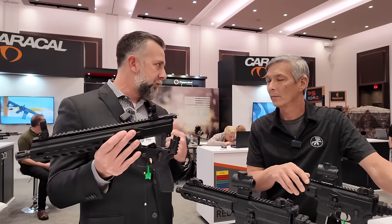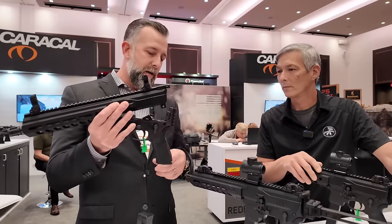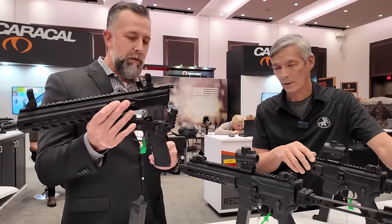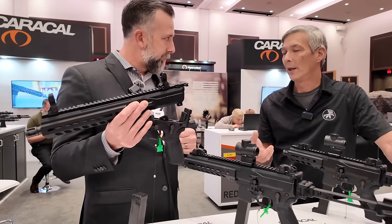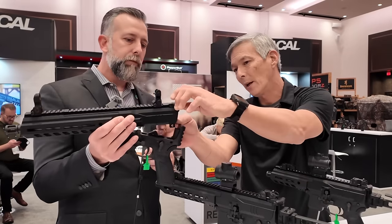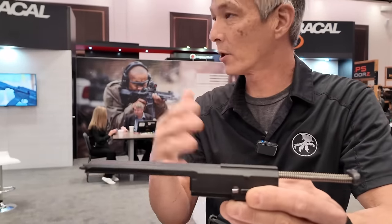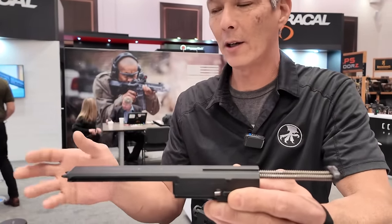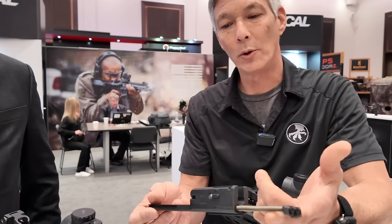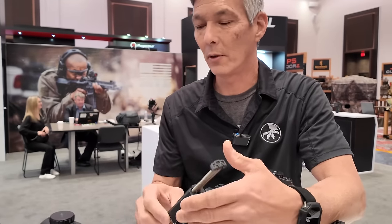It's fully ambidextrous controls — bolt catch, bolt release, magazine release, selectors. It accepts any standard AR-style grip; we use our Caracal grip. This is their own design, not like an MPX. It's a straight blowback design. It disassembles very quickly — you have a quick-change handguard that slides on with a dovetail and a dual recoil spring. These shot very soft and were very accurate. You have a standard charging handle that fits in the keyway, and once you take down that front takedown pin, the handguard slides off the front.